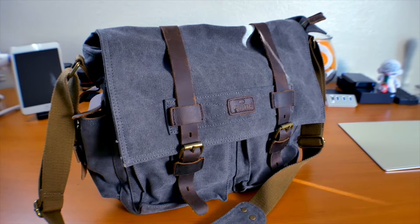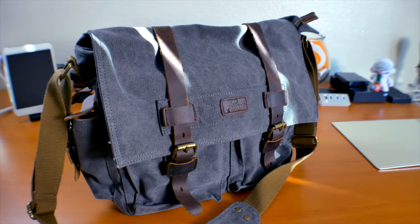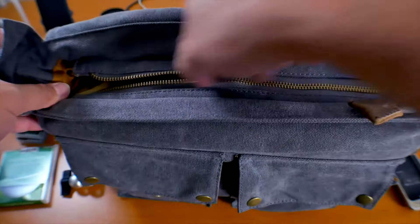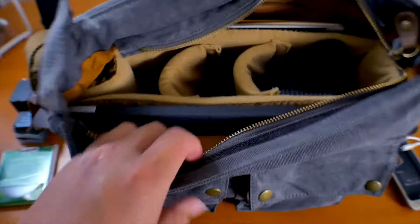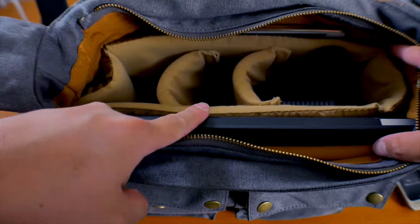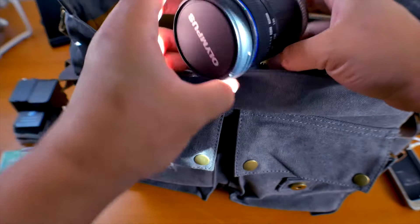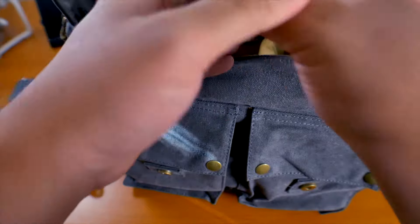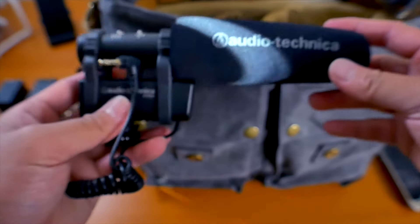Since I'm using a Micro Four Thirds system, I'm able to carry a lot more compared to packing this with my Canon Rebel T2i. It's able to carry my Panasonic G7 with my 14-42mm kit lens attached, my 40-150mm zoom lens, my Rokinon 12mm cine lens, my DSTE LED light, and my Audio Technica shotgun mic in the main compartment.